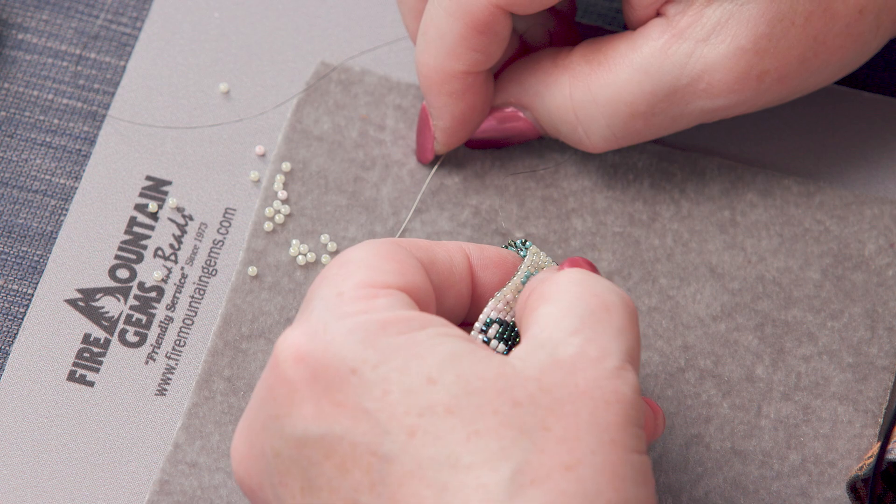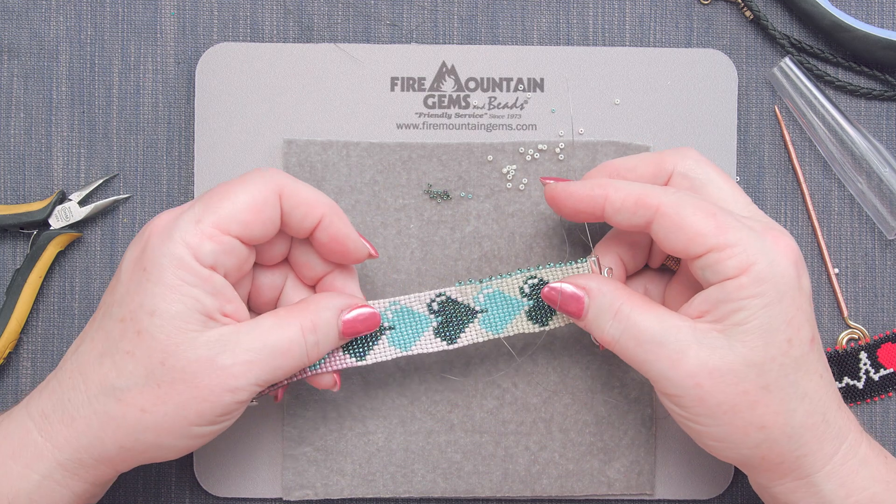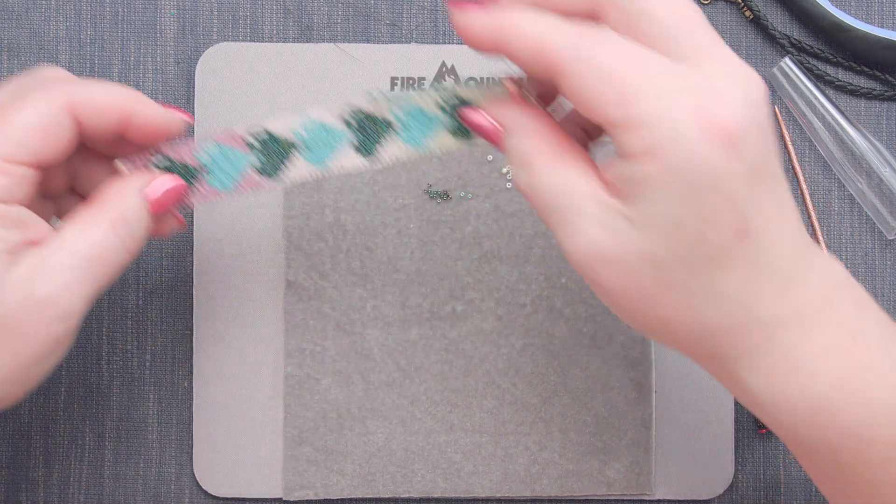And that is the project. I hope you've enjoyed this project and the next Secrets to Seed Bead.